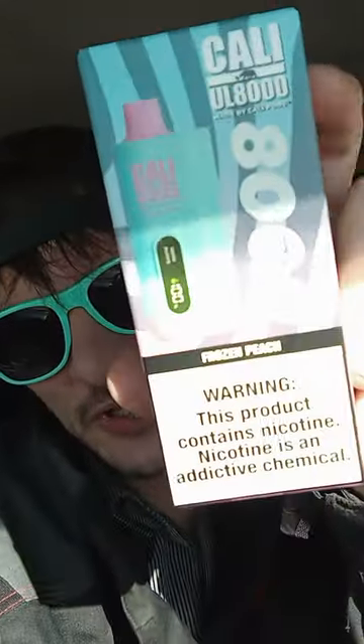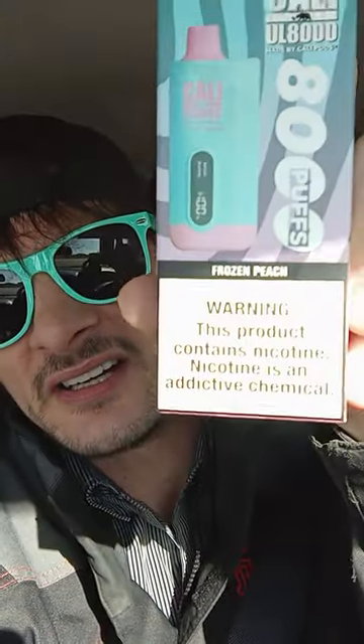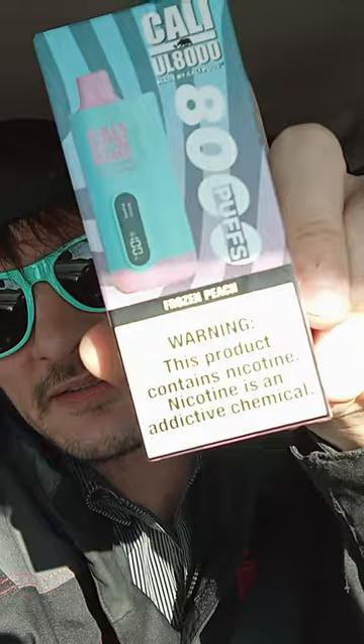Today we're going to bust out one of these Calibars. Hopefully you can see that with the sun here and the glare. This one I haven't tried yet — the frozen peach. So yeah, awesome.